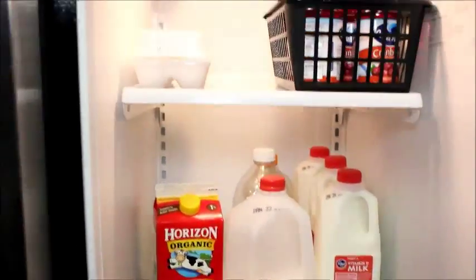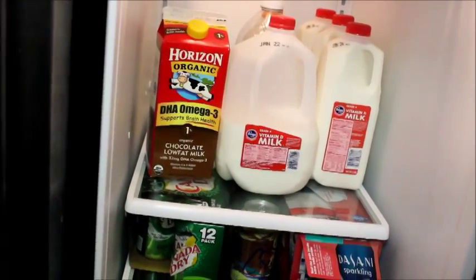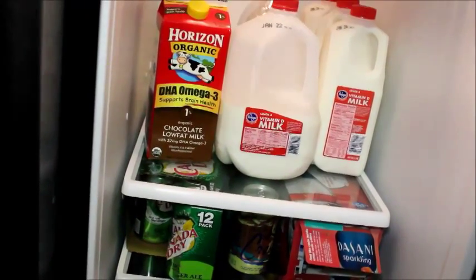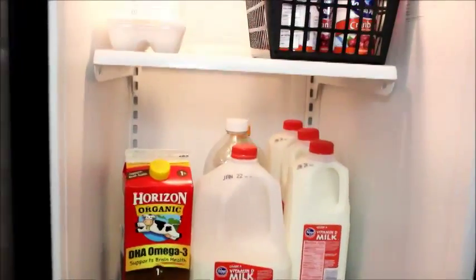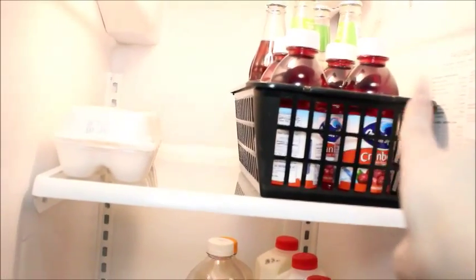I put the milk down one shelf so it's easier for me to grab, because I am super pregnant and lifting anything I don't have to is kind of rough — I'm a little weak. Anyway, on the top I have a little dollar store bin where I keep my extra little cup drinks.